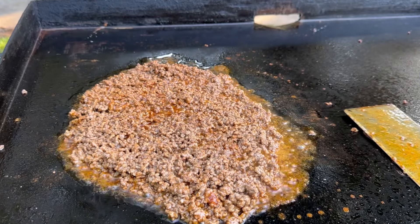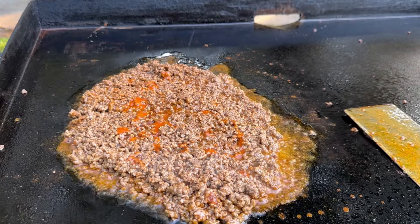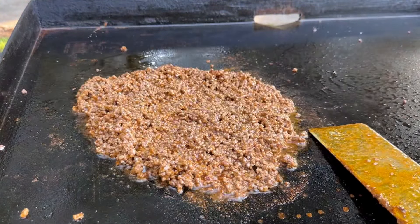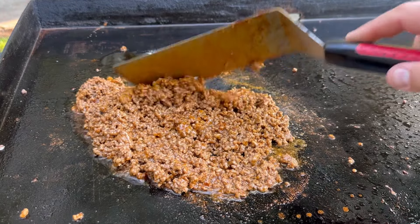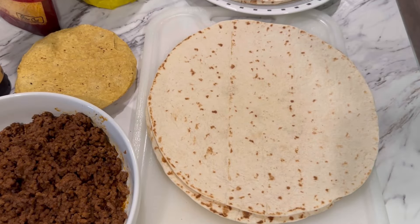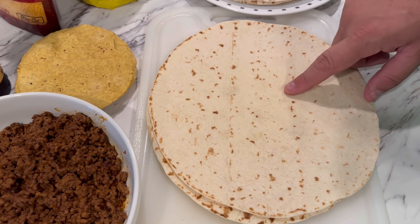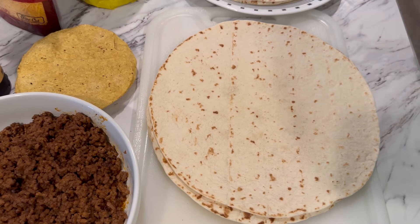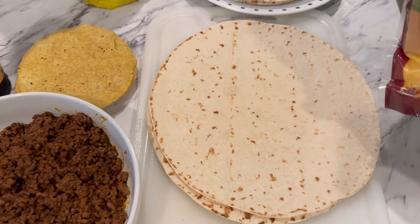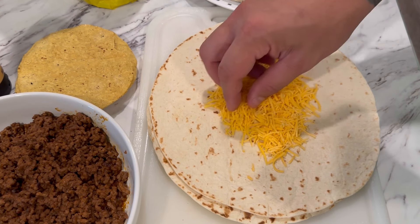I'm going to add three quarters of a cup of water and mix that up. Then I'm going to add in a little bit of Cholula. This is looking good here, so I'm going to go ahead and pull it off.